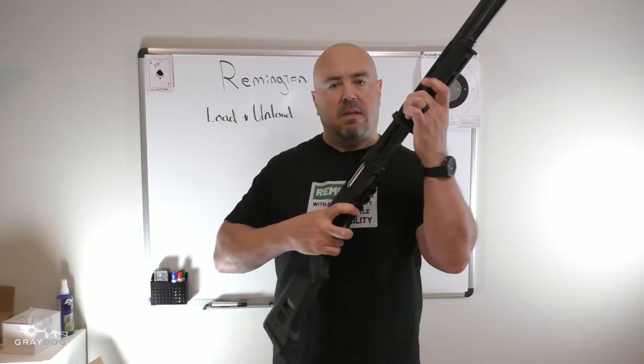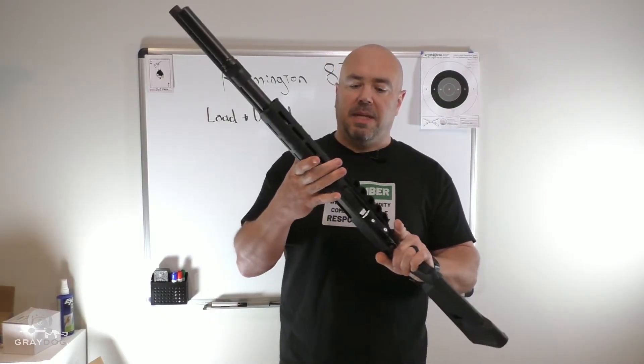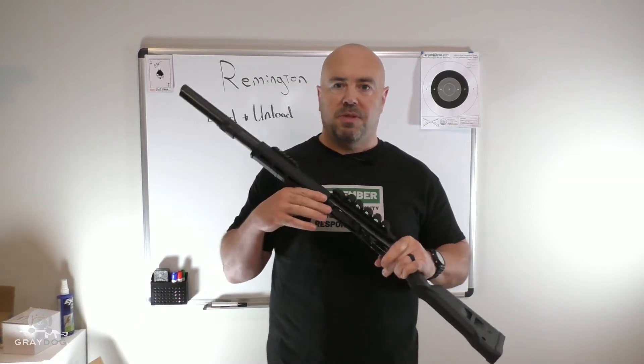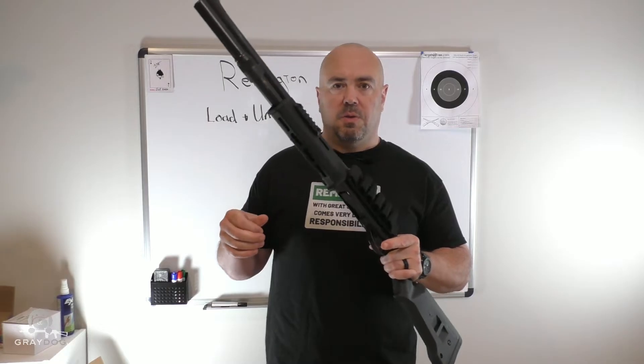I also have here an empty Remington 870. So I'm going to start at the beginning. Obviously, this is an empty gun, dummy rounds, educational purposes, guys. No rounds are going to get discharged. Hopefully YouTube doesn't lose their brain over this.